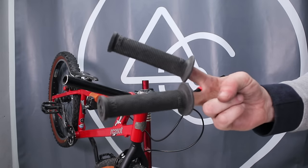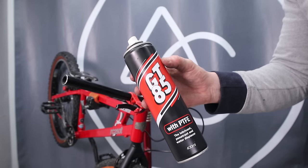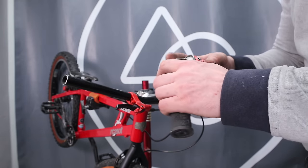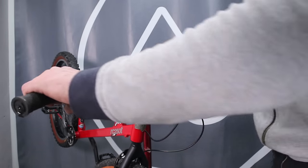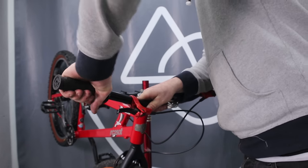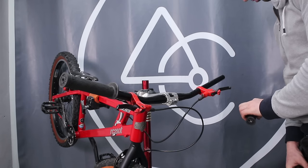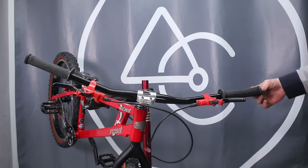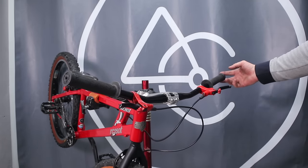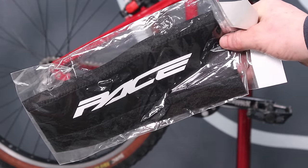Let's wrap this up with some hand pedals — some retro ODI Ruffians will do nicely. I'm going to do my usual trick of using the slipperiest spray I have in my cave to stick them on with. The can matches the colour scheme perfectly so I kind of have to use it. I've no idea why GT85 works so well at sticking grips on, but believe me it works wonders. And one final touch — a brand new Pace chainstay protector.